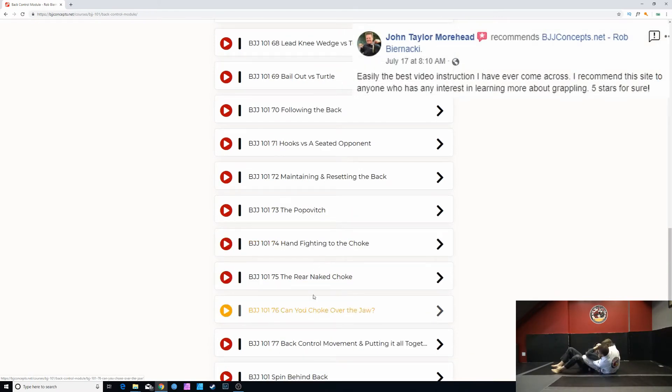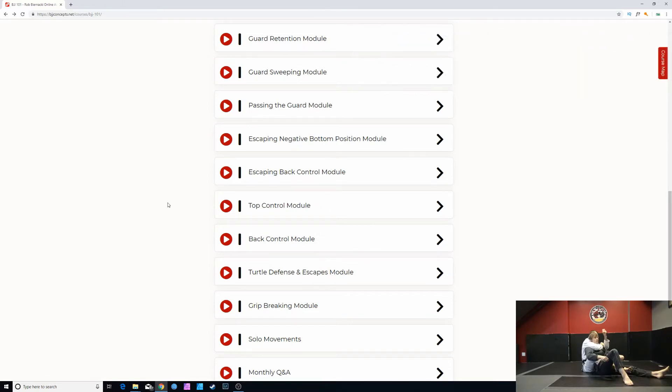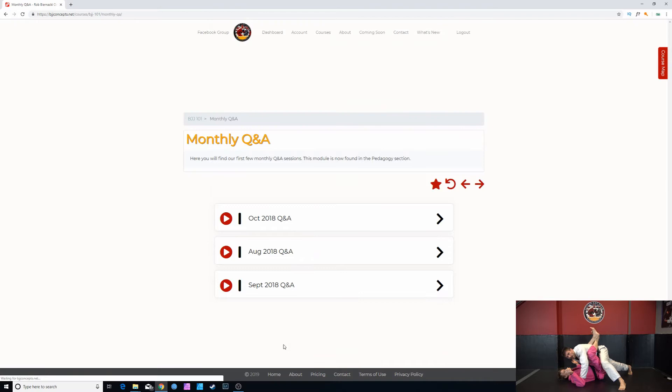We cover hand fighting to the rear naked choke and how to finish it. The rear naked choke is the only submission we talk about in the BGG 101 section because it's more driven to showing you how to keep yourself in proper alignment and break your opponent's alignment — you have to control your own body before you can think about submitting them. We also have grip breaking, solo movements, and a few videos of the monthly Q&A.